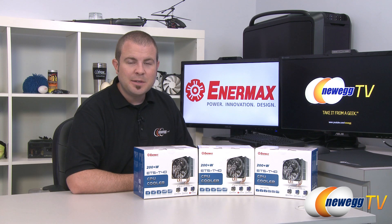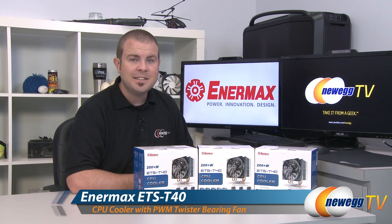Hi everyone and welcome back to Newegg TV. My name is Paul and today I'm going to be doing an unboxing of this brand new CPU heatsink fan from Enermax. This is the ETS-T40.